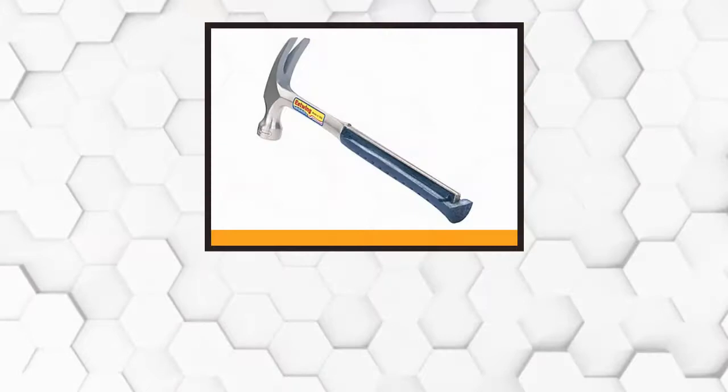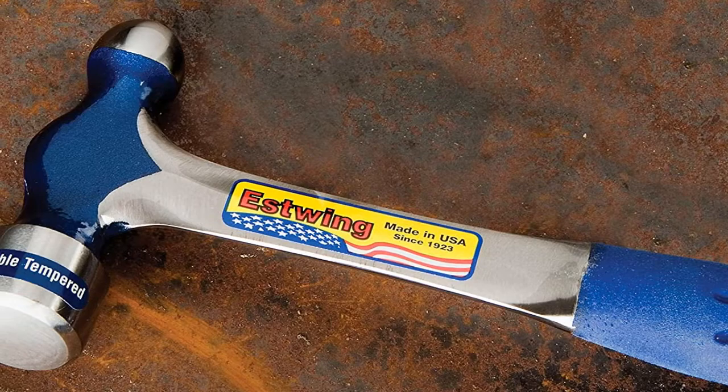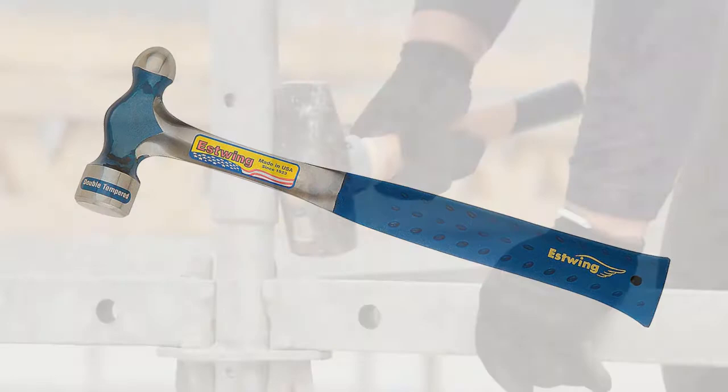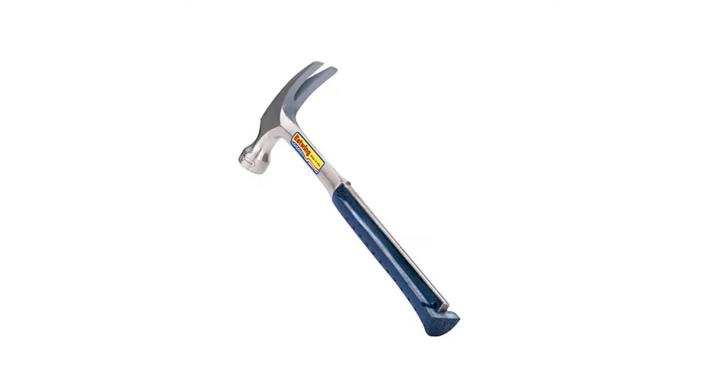At number three: the Estwing E3-12BP ball peen hammer. This sturdy steel hammer was forged as a single piece to prevent breakage. A bonded and molded shock reduction grip reduces impact vibrations by 70 percent and adds comfort for long jobs. All exposed metal is fully polished, making this tool one that looks as good as it functions. This hammer has been used everywhere from hobbyist workshops to industrial settings with equal reliability, though every once in a while a poorly forged item may slip past with dense or poor grinding.